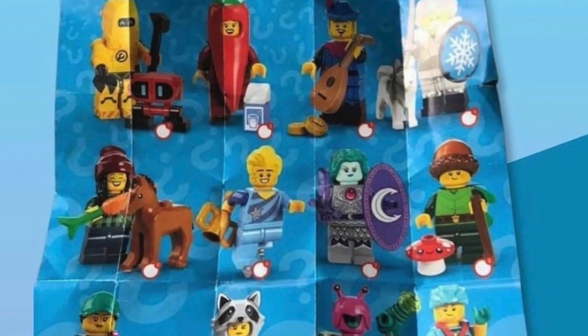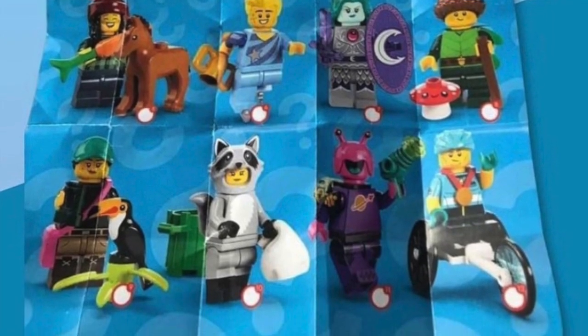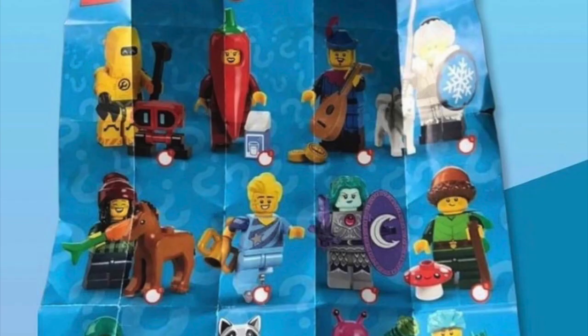Hello everybody! Welcome back to another video. This is super exciting because we have our first look at LEGO Minifigures Series 22. Without further ado, let's jump right into the analysis of these minifigures.